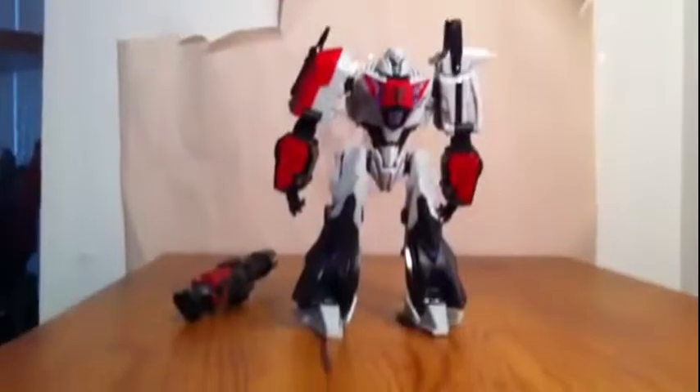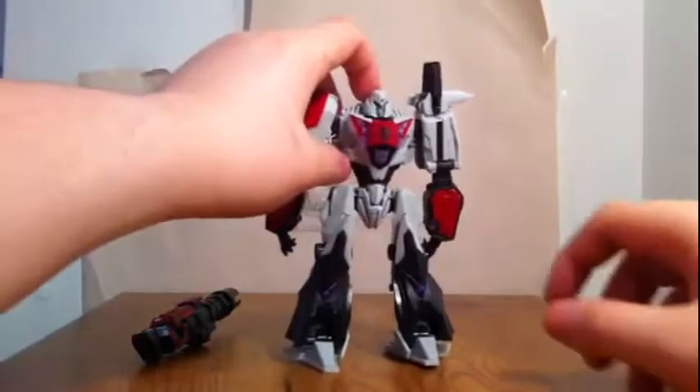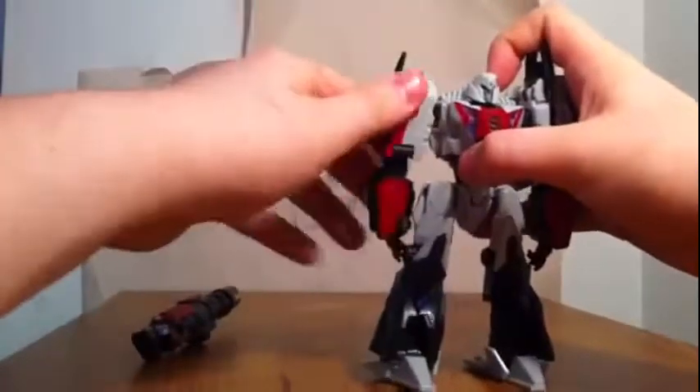Let me get him to pull his whole body in frame. Sorry guys, trying to get it in frame — not really working out in my favor.